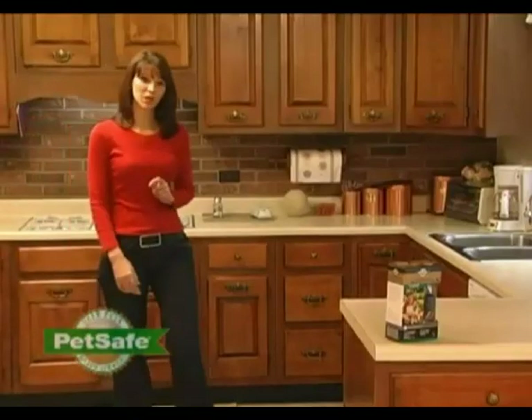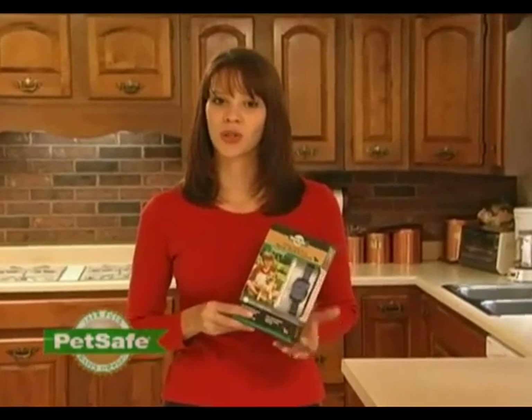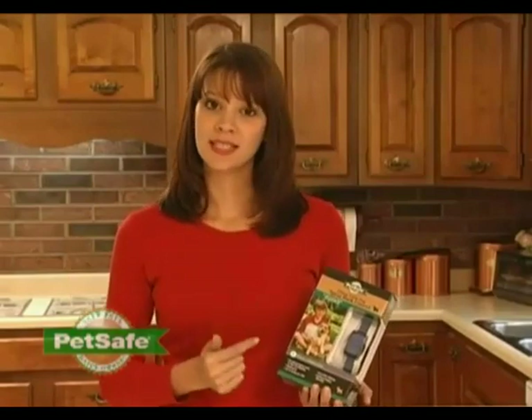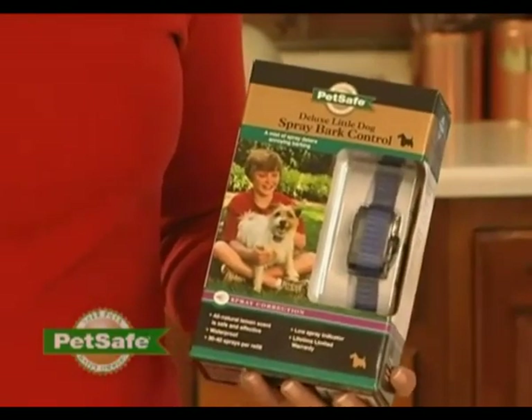When it comes to correcting a bark problem, consistency is key. Because the Deluxe Little Dog Spray Bark Collar senses both the vibration in your pet's throat and the audible sound of their bark, it will consistently correct their barking every time your pet barks. It also will discriminate your pet's bark from any other audible sounds.